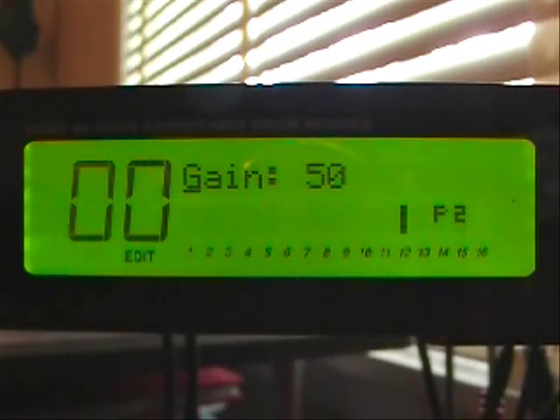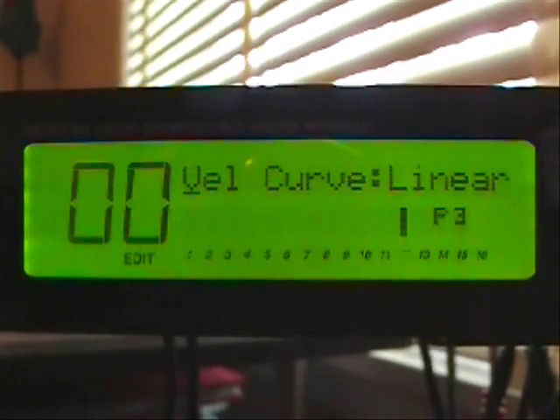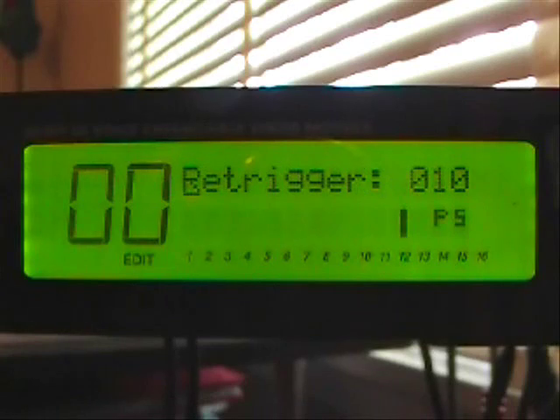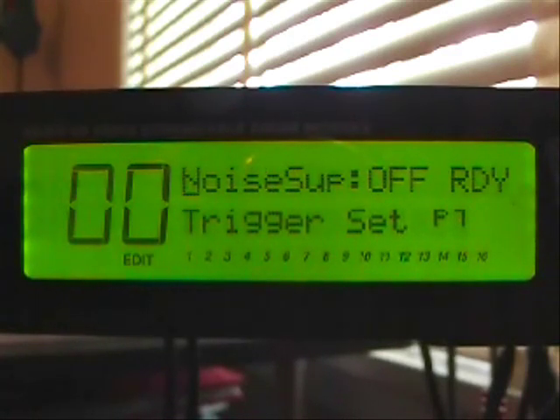Number 12 is going to be our input for the bell. The gain is set at 50. The velocity curve is linear. The threshold is at 50. The re-trigger is at 10. Crosstalk is off, and noise suppression is off.